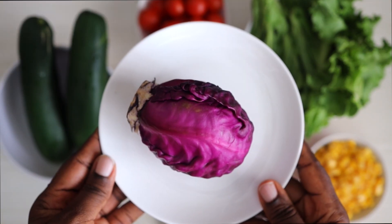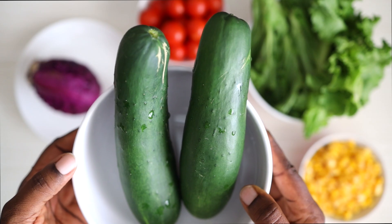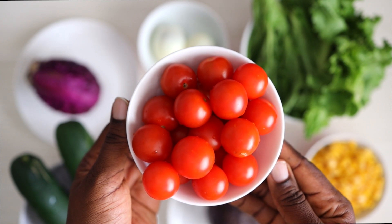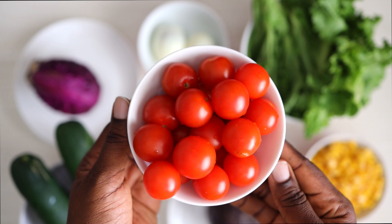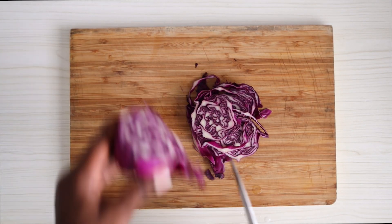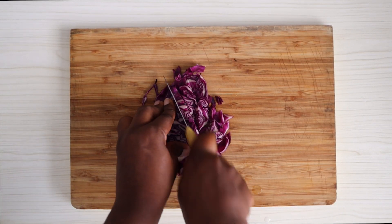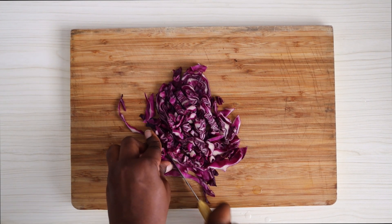I also have some cabbage — this is a red cabbage, but you can use any type of cabbage you find. I have some cucumber. I have cherry tomatoes and you guys know by now that I love cherry tomatoes. The beautiful thing about a salad is that you can mix and match — you can take out and put in whatever ingredients you prefer. Now it's just time to prep the ingredients; I'm cutting the cabbage, the cucumber, the avocado, basically cutting everything into the shapes that I like.